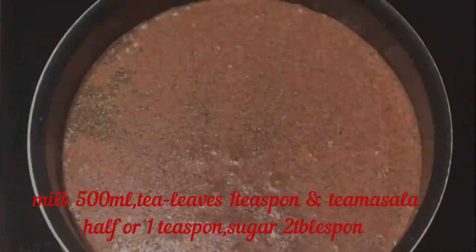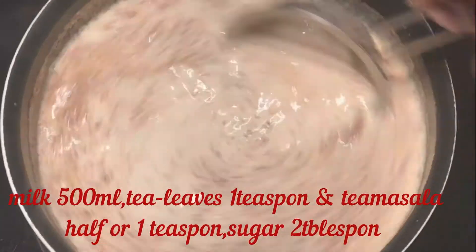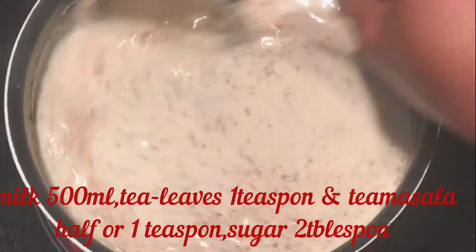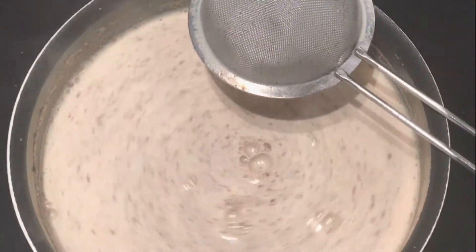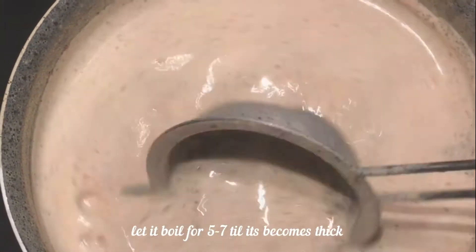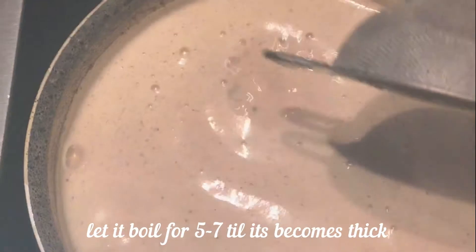Then add a half teaspoon of the tea masala you have made and add 2 tablespoons of sugar, but if you don't like sugar you don't have to — it's optional. Afterward, let the tea boil for at least five to seven minutes till it becomes thick, as you can see in the video.